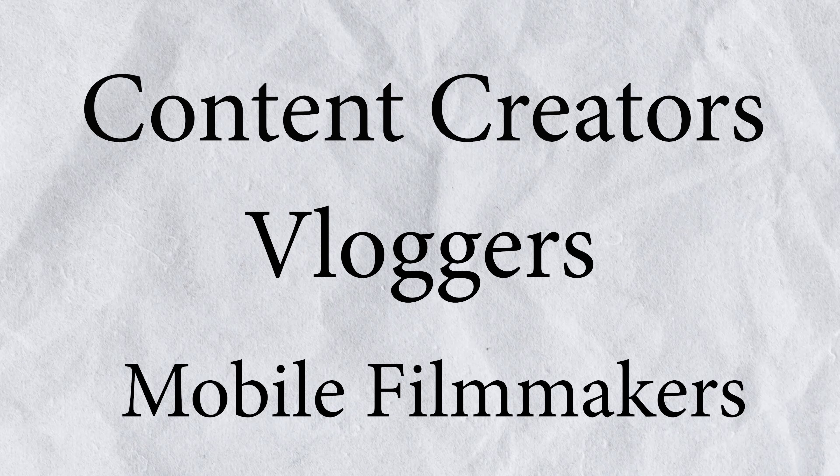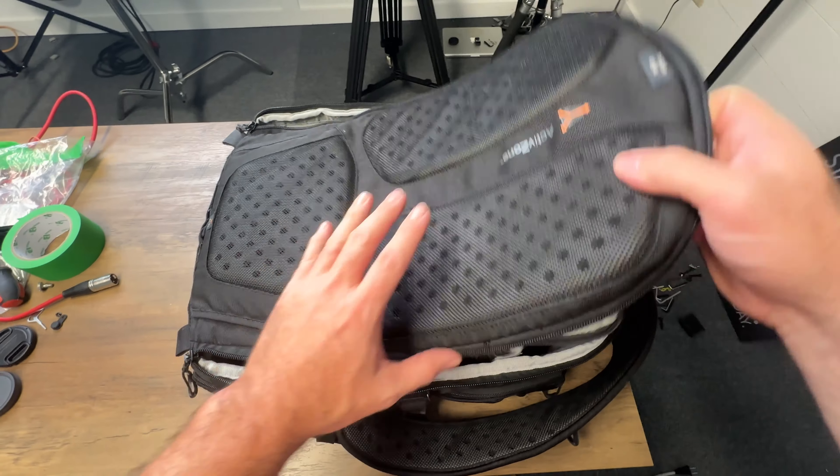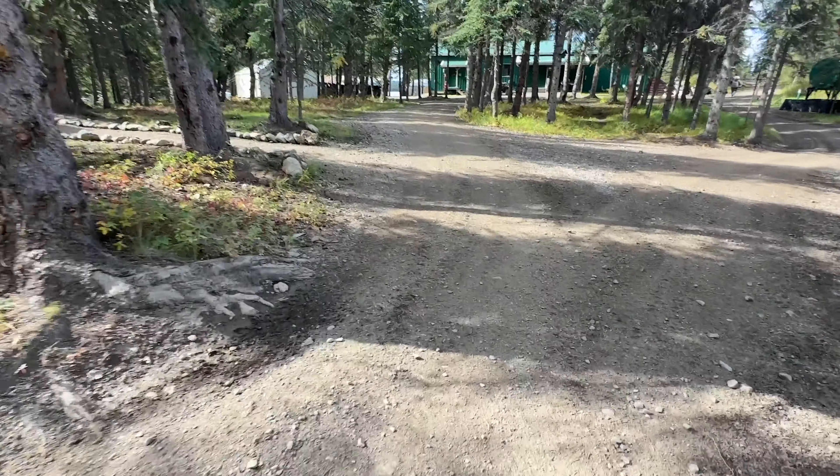So who is this product for? I think this is a great tool for content creators, bloggers, or mobile filmmakers. You can use this for unboxing videos, what's in my gear bag videos, traveling, and like I mentioned before, light exercise like walking.